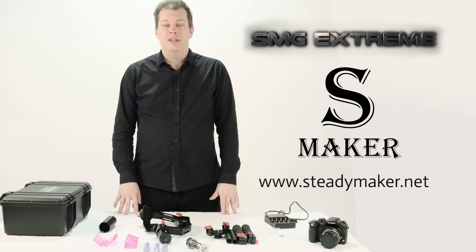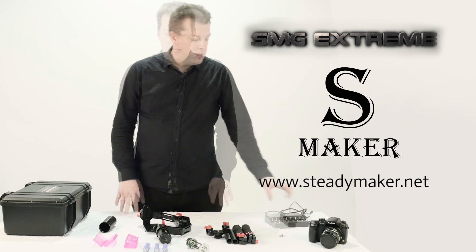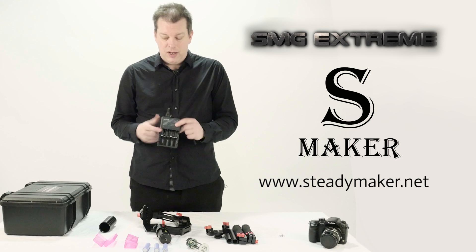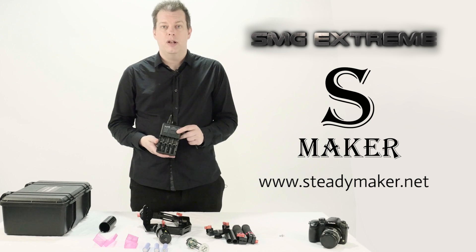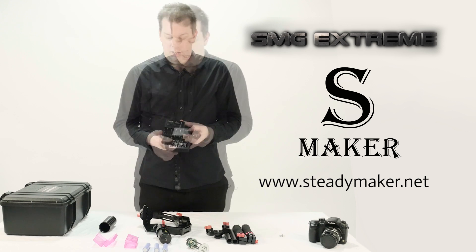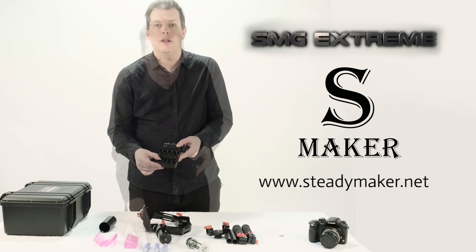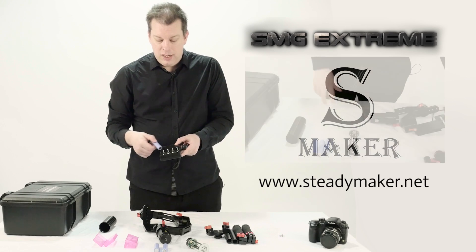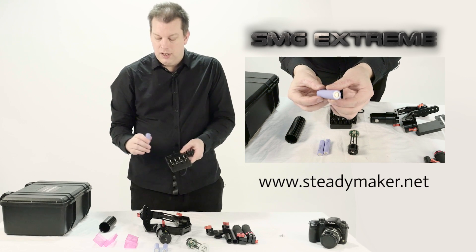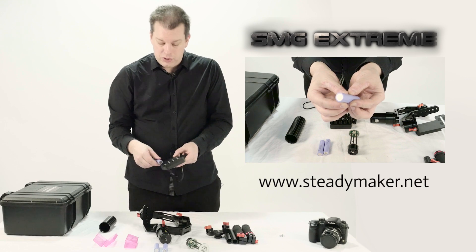The main part you will need to be concerned about is the correct placement of your batteries in your battery case. Firstly, we want to check that your batteries have a full charge. You will find there is a recharger for your lithium-ion 18650 batteries. You will find there is a little silver spring-mounted loading part. You want to place your batteries in there by pushing the bottom of the spring-mounted part downwards. Use the flat part of your battery on the bottom of your charger.